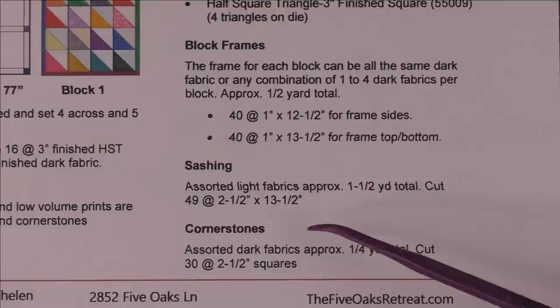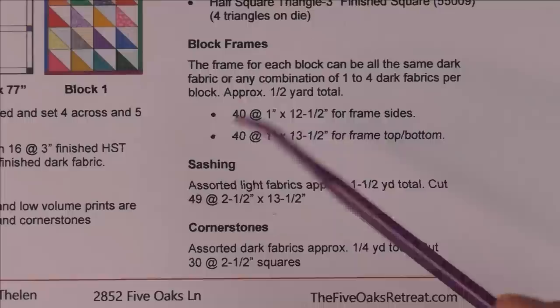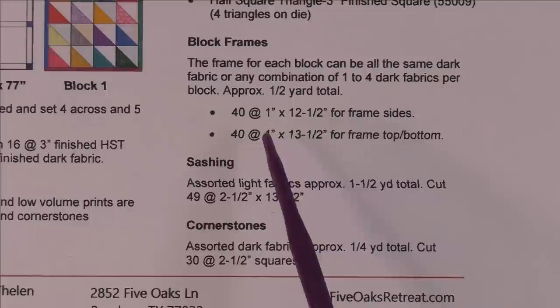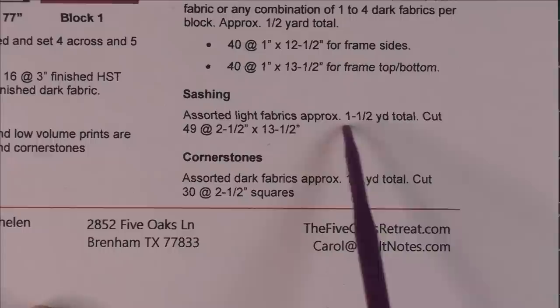Next, let's look at the fabric needed for the block frames. Remember, that's the one-inch cut — half-inch finished — frame around each block. These are all cut from the dark fabric. The side pieces will be 12 and a half inches, and the top and bottom will be 13 and a half inches — it gives a nice little half-inch finished border around each block. The sashing is cut from the low volume prints or light fabric, and you'll need about one and a half yards total.